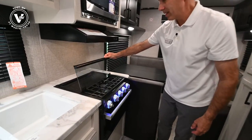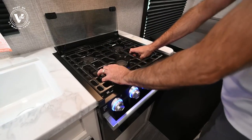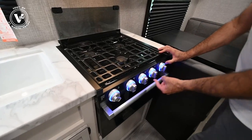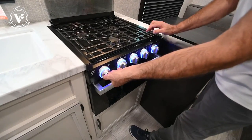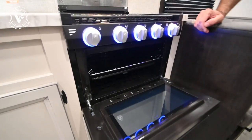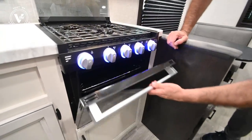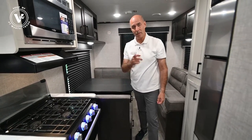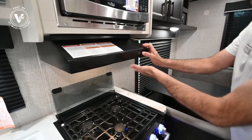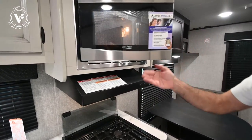We have our three-burner cooktop here. Fold this top back and it becomes your backsplash. If you need to clean it, simply lift this out. Backlit controls across the front — this is your igniter for your cooktop. And then a decent-sized little oven. Big enough for a turkey? No. Big enough for pot pies and pizza? Yes. If you want to do that turkey, you can do it up top with a crock pot. Nice lighted range hood up here, vented to the outside to keep heat and smells outside your camper.